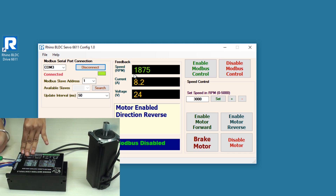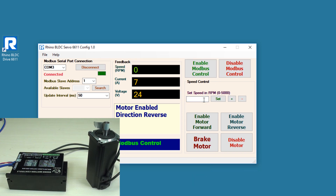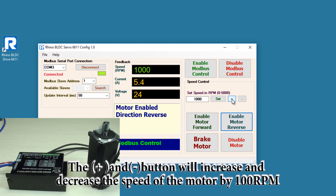If I move the potentiometer clockwise, the speed of the motor increases gradually. To enable Modbus control mode, click on 'Enable Modbus Control' and the motor will stop — you can see in the feedback section that the speed will be zero. Now you can set the speed by entering a value — I am entering 1000 RPM and clicking Set. To run the motor in Modbus control mode, click 'Enable Motor Forward'. To reverse the direction, click 'Enable Motor Reverse'. The plus sign increases the speed gradually by 100 RPM, and you can see the variation in the feedback section.